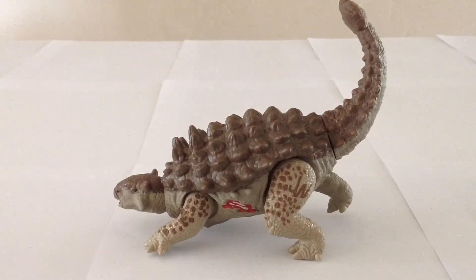Stay tuned because we do have some more Jurassic World dinosaurs coming up in our next review. Thanks for watching Victoria's Cantina. Until next time — bye bye.